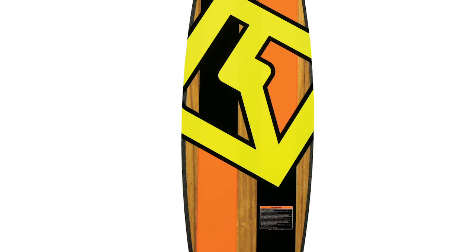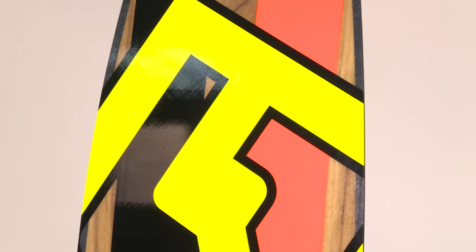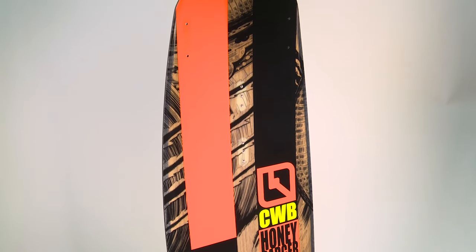If you're wanting to add a little extra grip, throw on the four low-profile bolt-on fins. Continuous rocker makes transition smooth and landing soft, and durable ABS sidewalls help protect your edges of the board.